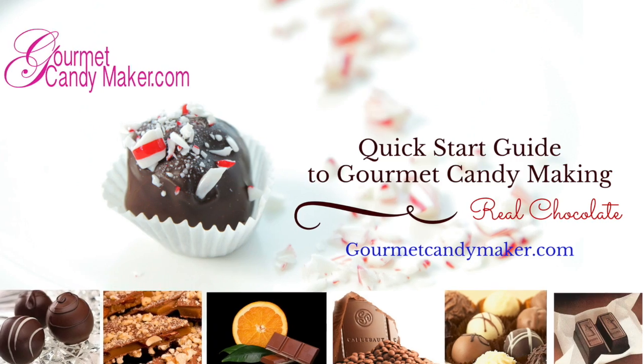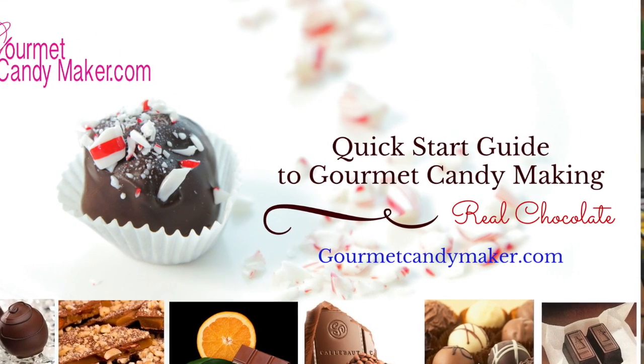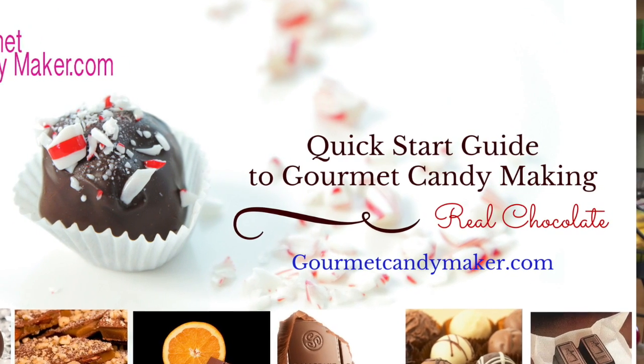I'm Lynn, your Gourmet Candy Maker — bye for now. For more information about specialty candy making, visit our website, gourmetcandymaker.com, and download our free video series, The Quick Start Guide to Gourmet Candy Making.